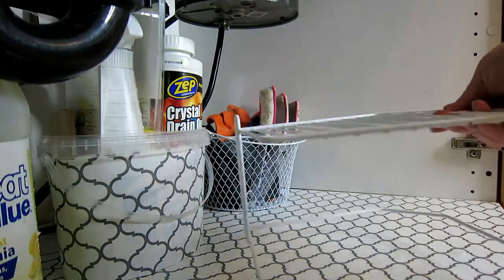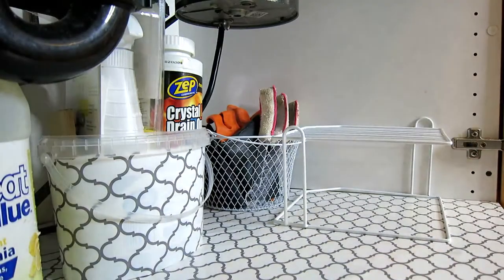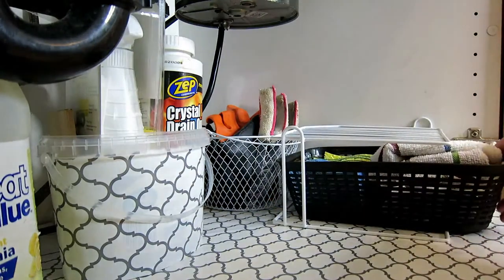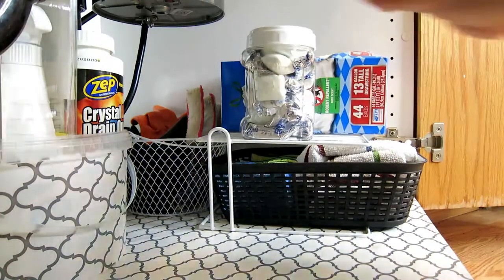I got this cute little rack at the dollar store, and this looks just perfect in there. Actually this fits nice and perfect underneath there, so I can just pull it out. Now everything has its own place and it looks very nice.